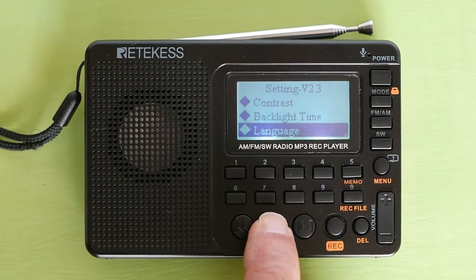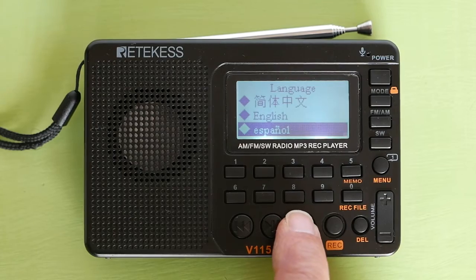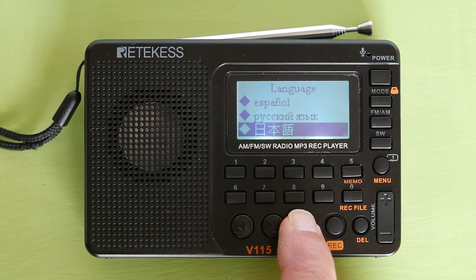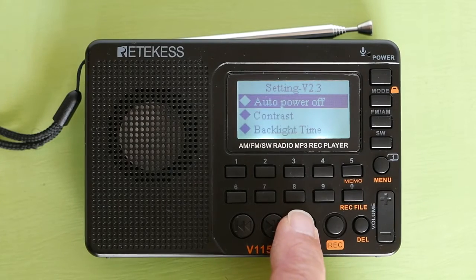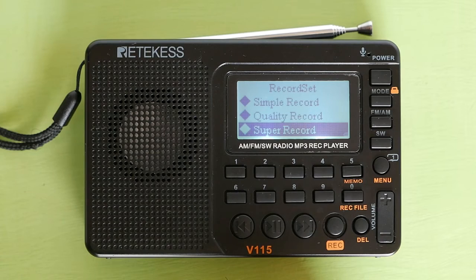Next is LCD language. You can choose Chinese, English, Spanish, and Russian. The default setting is English. Next is record set, which is setting the quality of your recordings. Super record is the highest quality.